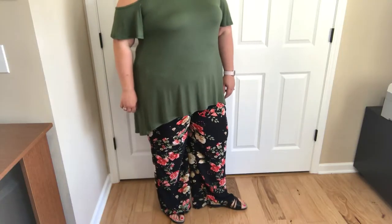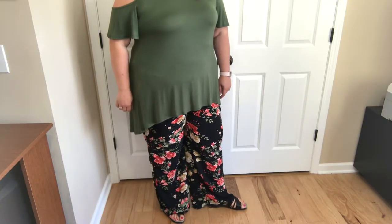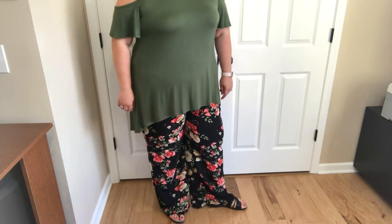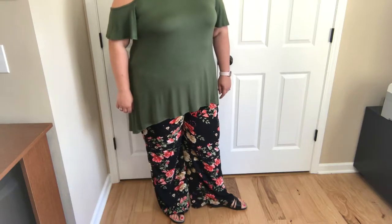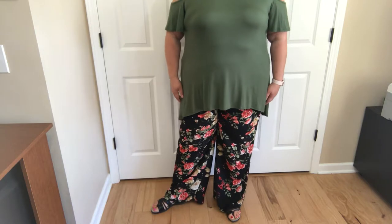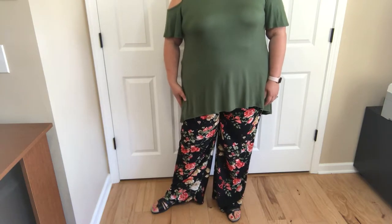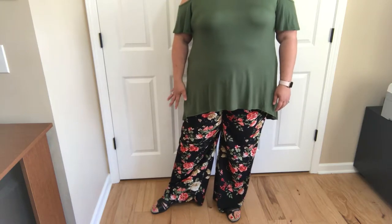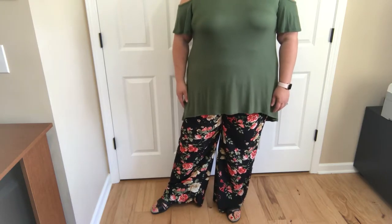Did I mention it has pockets? Who doesn't like pockets? Now the inseam on these is 31 inches long in the medium and the 2X. It's going to vary a half an inch from there up or down depending on what size you are. If that is going to be really long on you, this is an easy material to hem, or you can get some of that easy no-sew hemming tape that will also work really well for these.